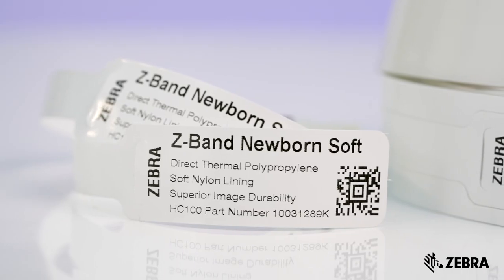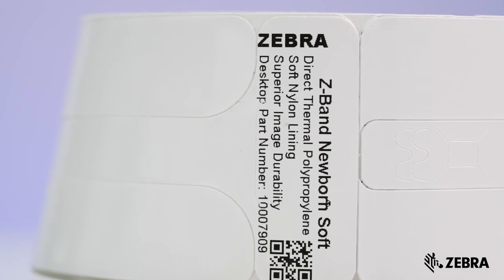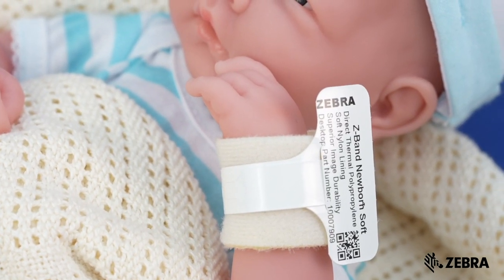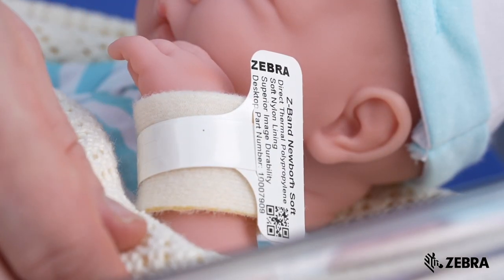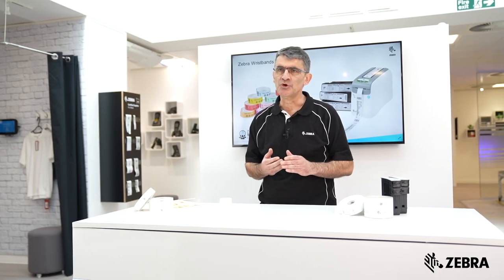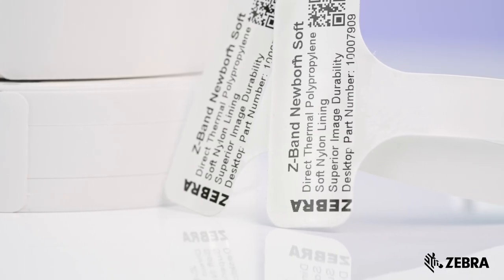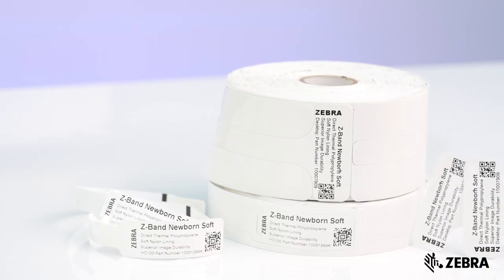First to mention is the Z-Band Newborn and Z-Band Newborn Soft. These bands fit securely around a baby's wrist, leaving the scannable area easily accessible so that nurses and midwives do not need to disturb the baby while reading their wristband patient ID. The Newborn Soft in particular contains nylon that ensures a maximum degree of comfort for the newborn whilst maintaining great durability.